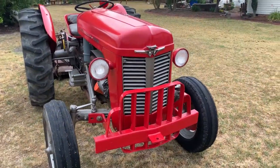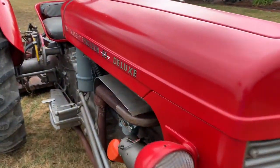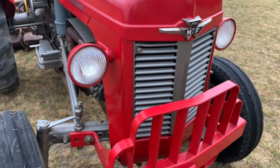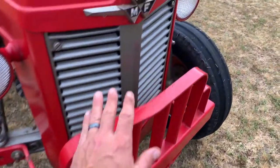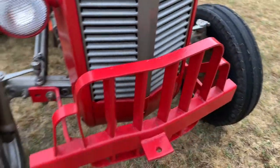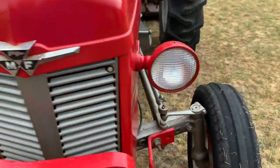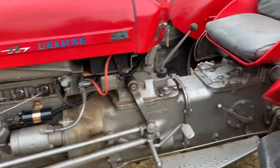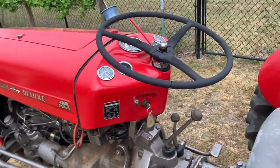So when this was painted, it was all stickered up with this deluxe tag. This particular tractor always had a deluxe tag and I'm trying to figure out what exactly the deluxe means — did it mean it came with this front bumper and a different grill or different badging? I really don't know what the deluxe part of it is, so if anybody knows out there, let me know.